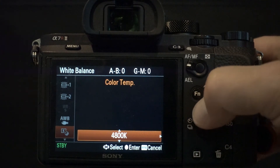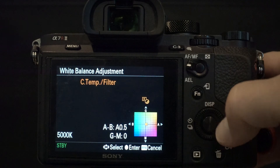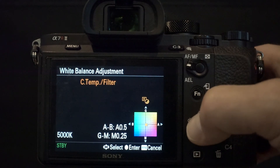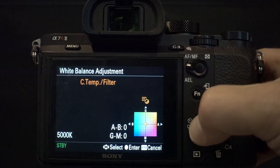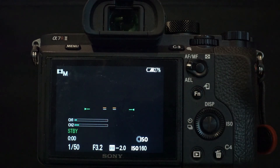If you rotate the wheel, you can select the specific temperature. Click the right side of the control wheel again, and you can now fine-tune the white balance with amber, blue, green, and magenta offsets. Pressing the center of the control wheel will save your selections.